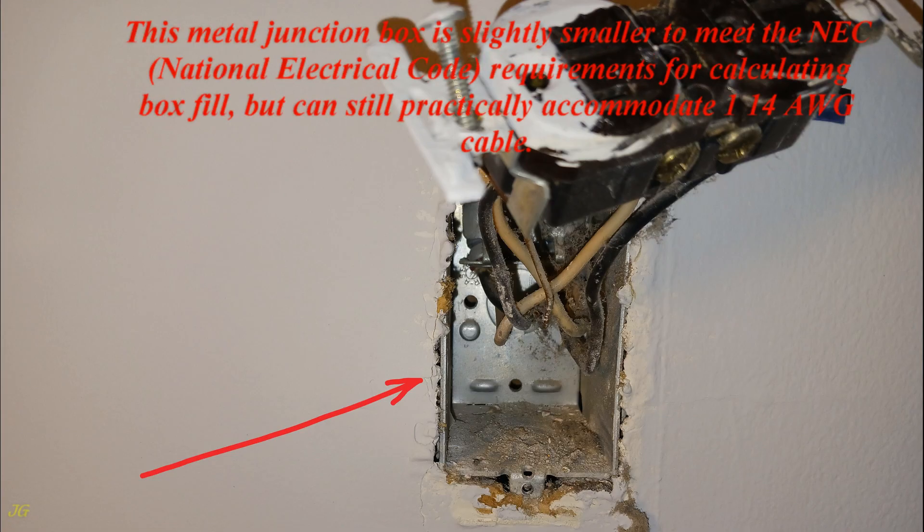This metal junction box is slightly smaller than what is required to meet the NEC (National Electrical Code) requirements for calculating box fill, but can still practically accommodate one 14-gauge cable.